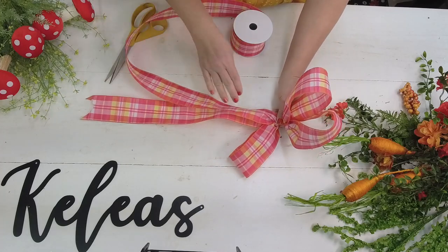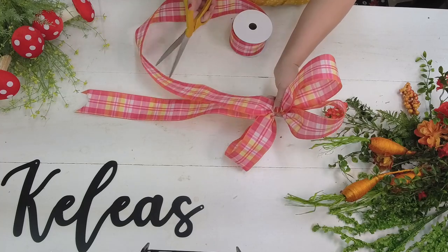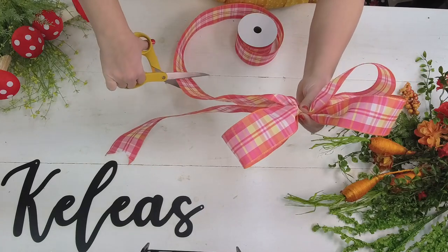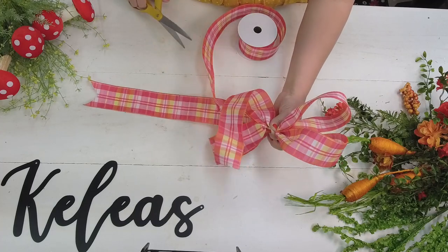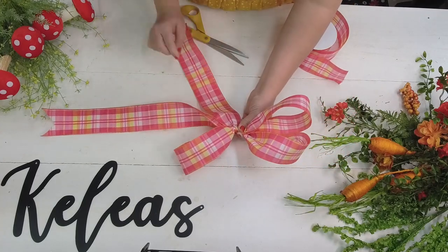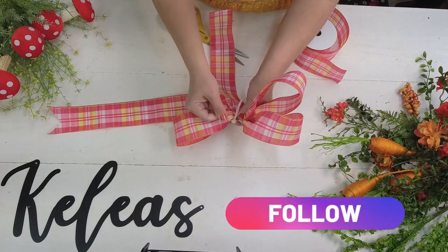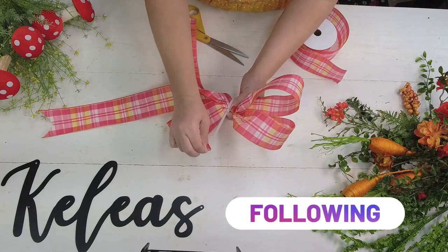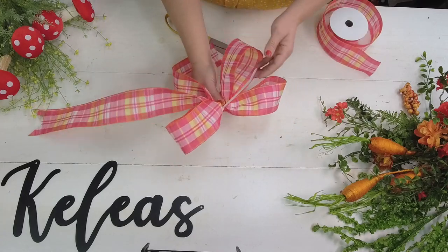We want the ribbon on the right side, and we want that tail to be a little shorter, so I'm going to cut it right about here. Now I want to come in the middle and put the cable tie in. You can use a wire, a pipe cleaner, a twist tie from a bread bag - whatever you want. I don't have it tight all the way yet because I'm going to give it some fluffing before I tighten it fully.